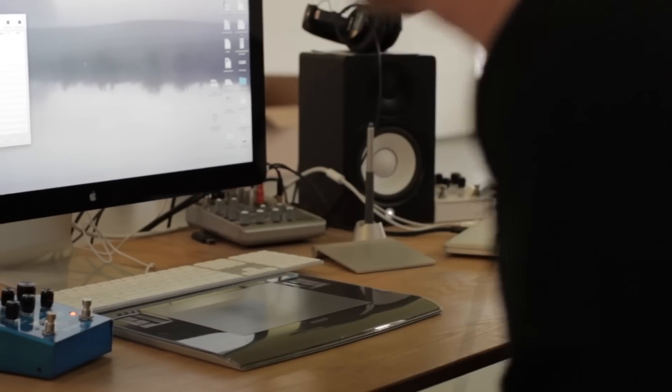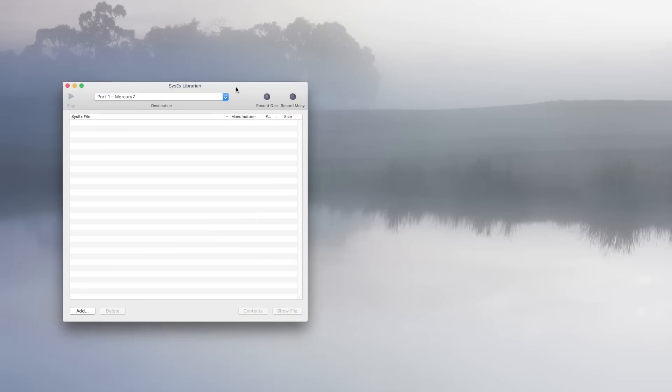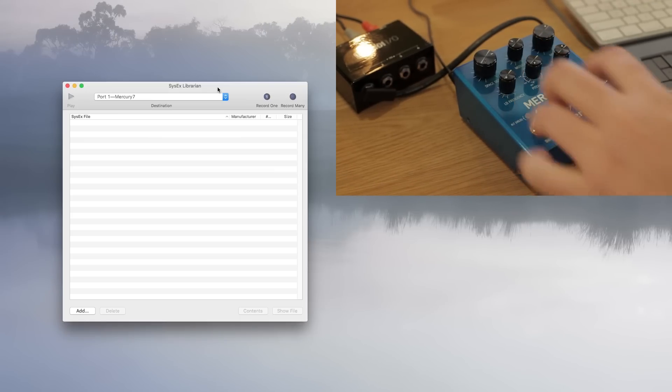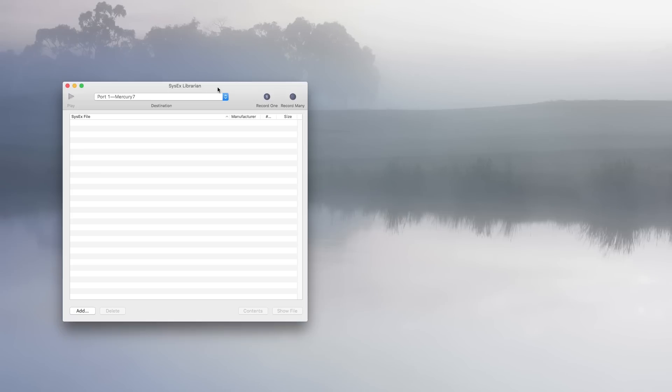Now I'm going to go to my desk and save some presets with a SysEx utility. One nice thing you can do with the MIDI I/O is save presets offline using MIDI SysEx. On the Mac we use SysEx Librarian; on the PC you can use something called SysEx. To do that, just hold ALT on your pedal and then press the algorithm select button. First push record, then do that — now you've got a preset on your computer.